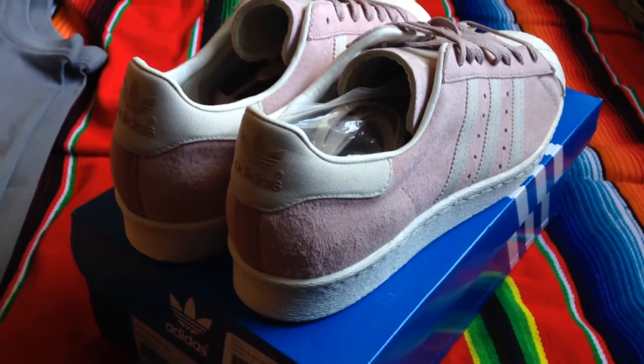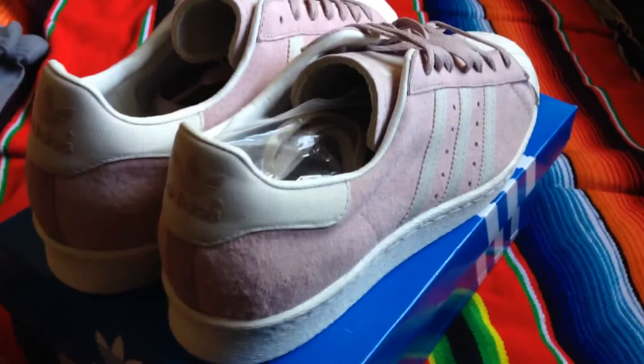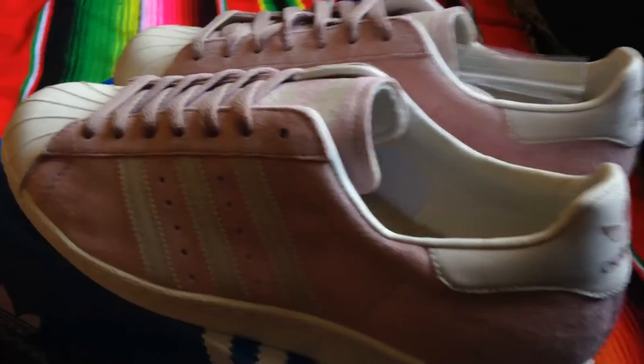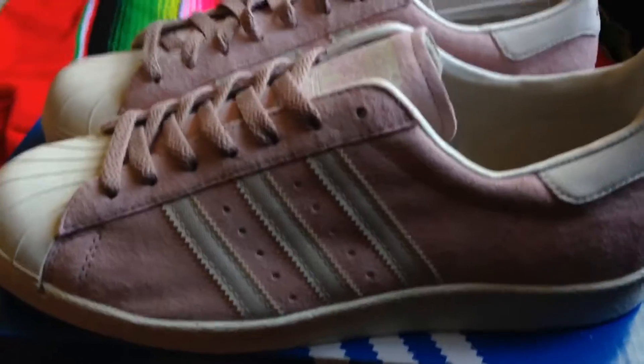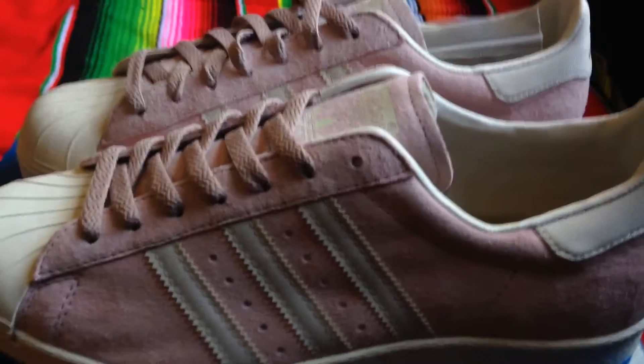All I gotta say is Lillard. Anyways, check out these Superstars I got from Undefeated in Silver Lake for an absolute steal of $56.84.